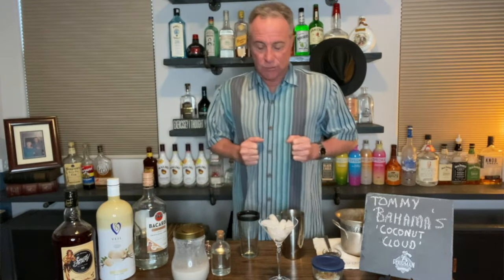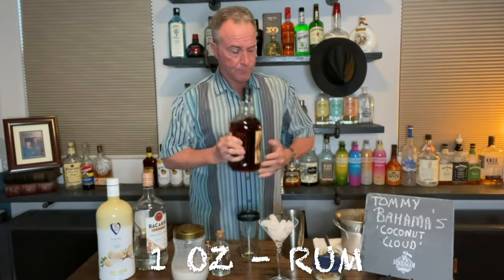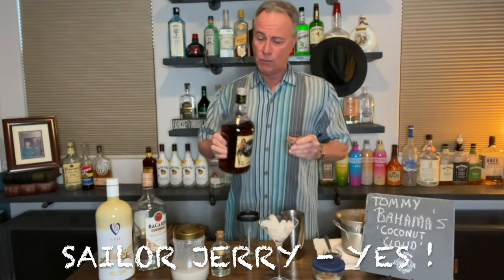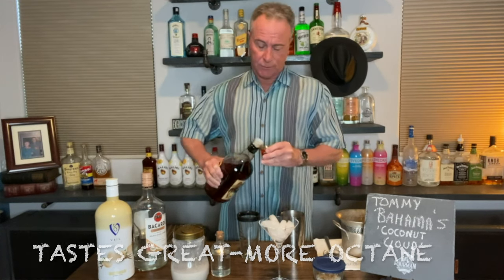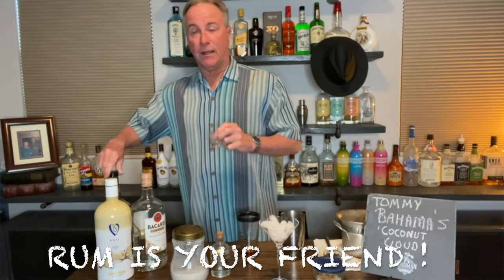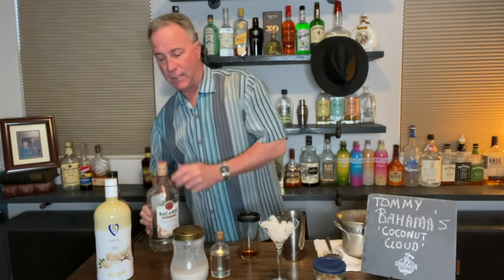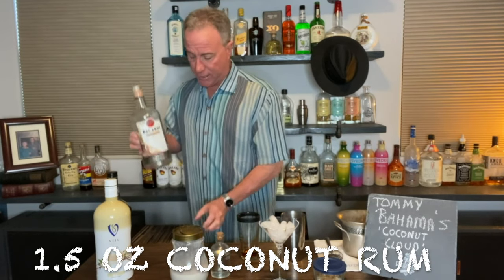Let us begin. It starts with one ounce of rum. Those of you who know me know that rum tends to be Sailor Jerry, 92 proof — tastes pretty good. You can also use a clear white rum, which is also fine. It's all good. So we're going to use one ounce of Sailor Jerry rum.